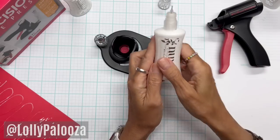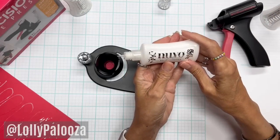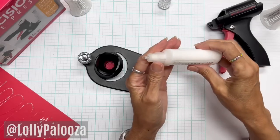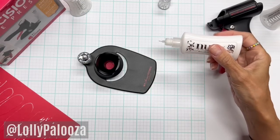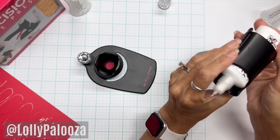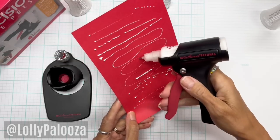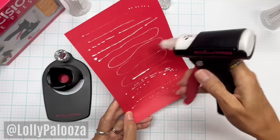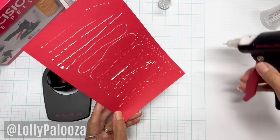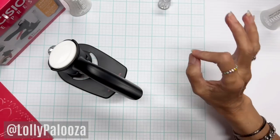A note about the glue itself — it comes with a bottle of glue and an empty bottle. Nuvo Deluxe Adhesive is a very good glue. I've used it when I've been on the creative team for Tonic Studios. One of the benefits is it takes a little longer to dry, which in many situations is helpful. When you're working on a really fine, detailed item and gluing intricate filigree or lacework, with some glues by the time you get to the end of the die cut, the first part is already dried. You need it to stay moist just a little bit longer when doing that fine, detailed work.